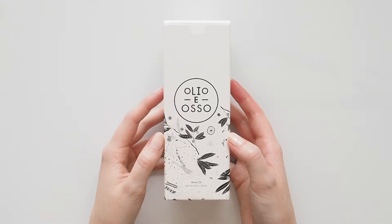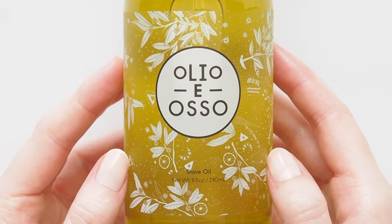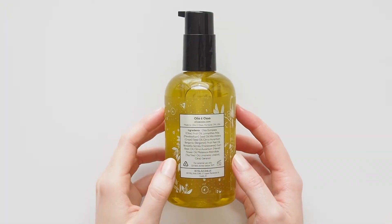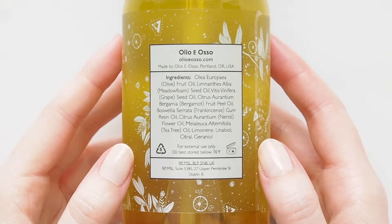Olio Eosso's Shave Oil is their pre-shave oil's new sibling. The same nutrient-rich oil now has a more lightweight, luxurious feel than the first. This formula is designed to protect you while shaving, helping to prevent even the most sensitive parts of your skin from irritation, ingrown hairs, and razor nicks.